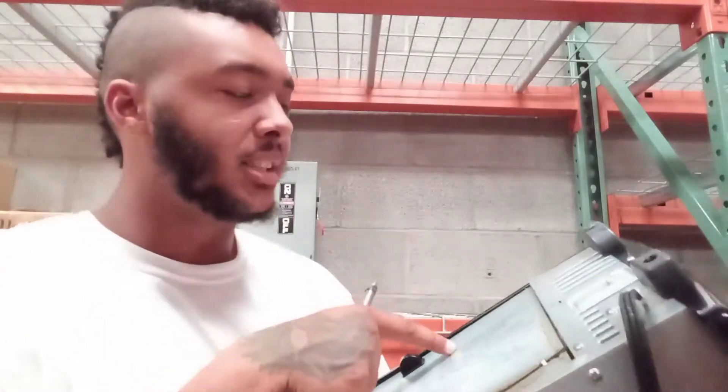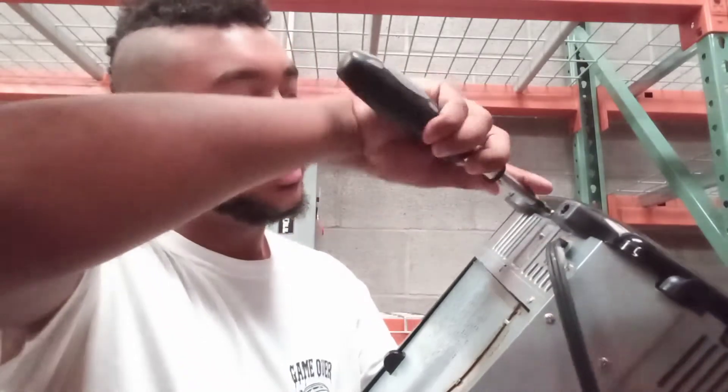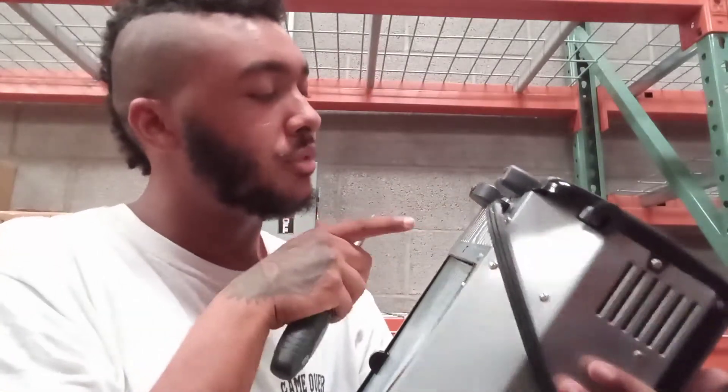I know it's got to be like copper, I know this is stainless steel, but there should be a transformer here or something.